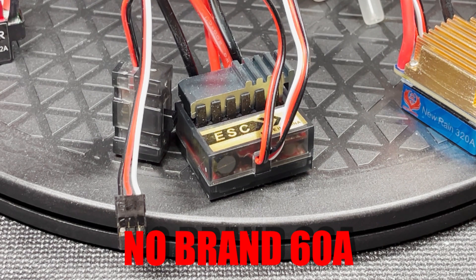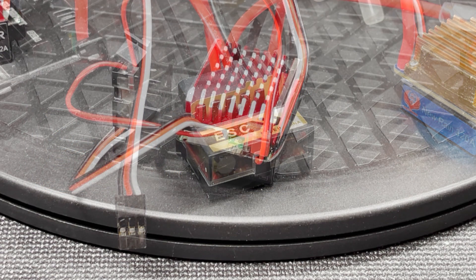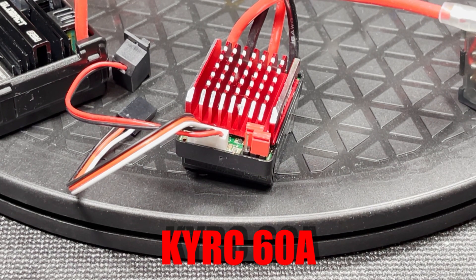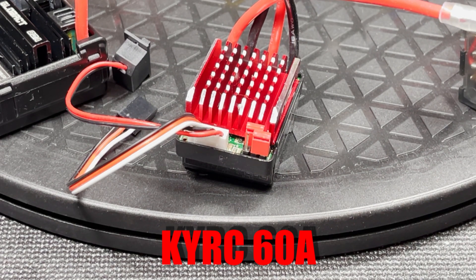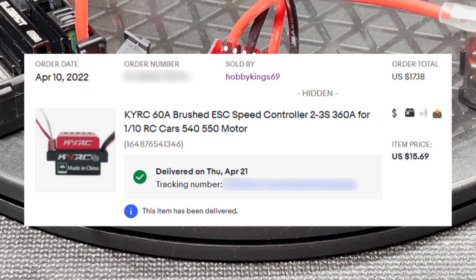Here we have this no brand 60 amp ESC. It's distinctive because of its translucent case. I actually got one of these a couple years back — it went up in smoke right out of the box and I threw it away. I've already tested this one and it works fine. I got this no brand ESC on eBay for $12.79. The fourth 60 amp ESC is one we saw in the last video. It's branded by Kai RC and it has this distinctive tall red heatsink. The first one I bought was a dud but I thought I'd give it a second chance. I got this on eBay for $15.69.